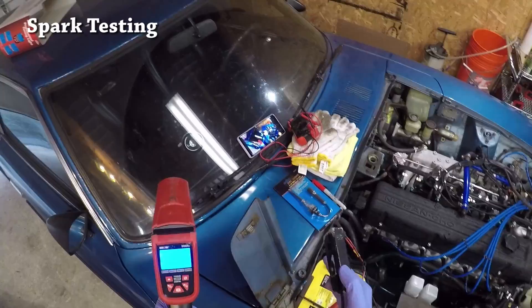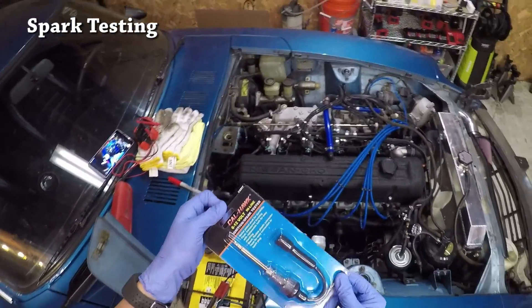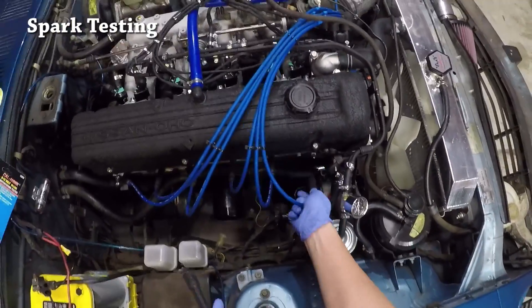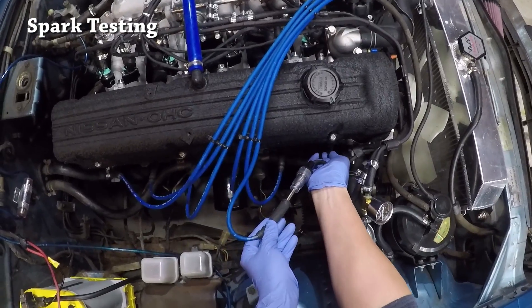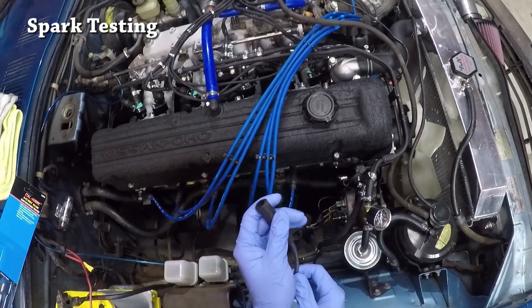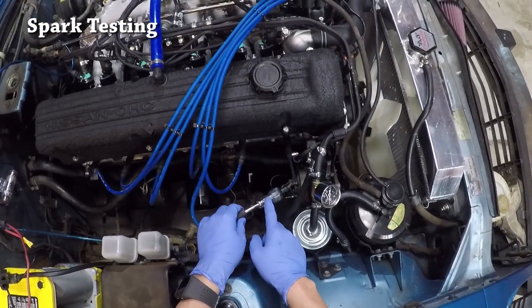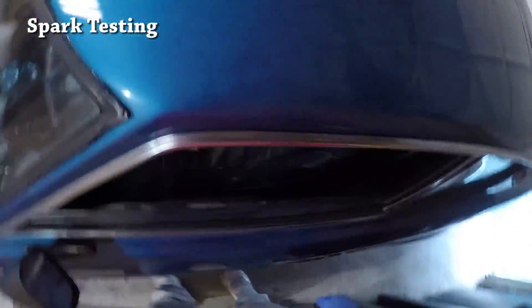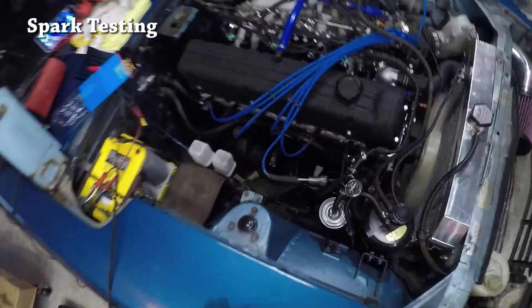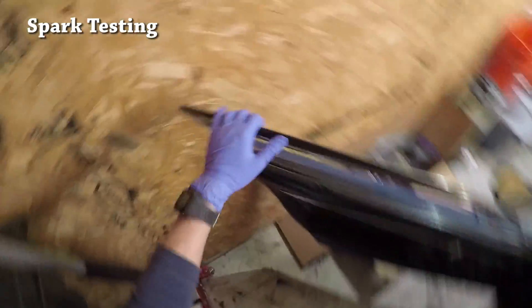This is really the easier way to do it, but if you don't have a timing light handy, you can use this inline spark tester, which is really simple to use. All you have to do is start with the first spark plug and connect it at one end, then connect the inline tester to the other end — do this while the car is off so you don't shock yourself. What you should be able to see is a light flashing at the indicator. We'll start the car back up and see if we can get any light. And that's all there is to it.